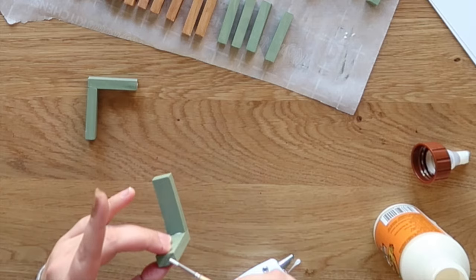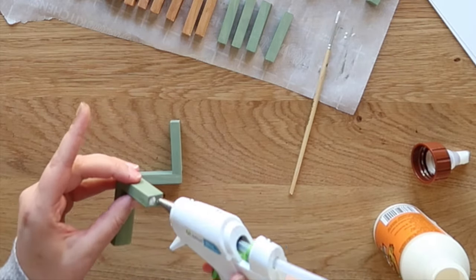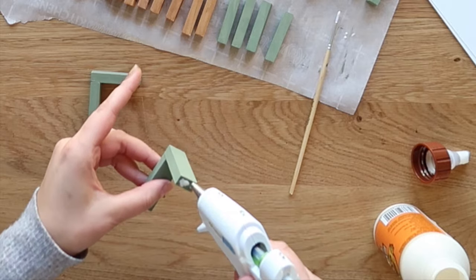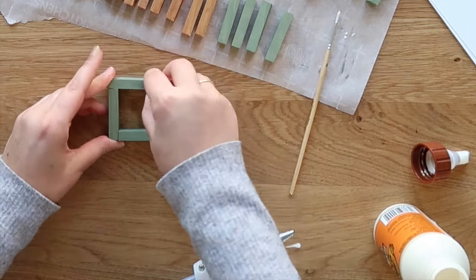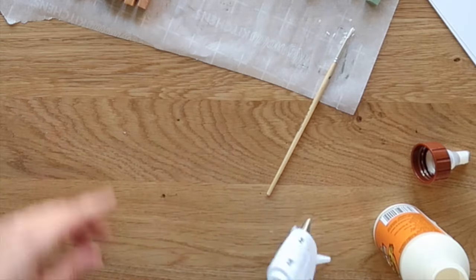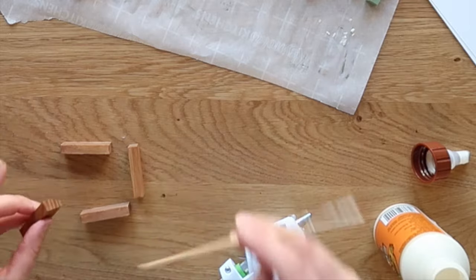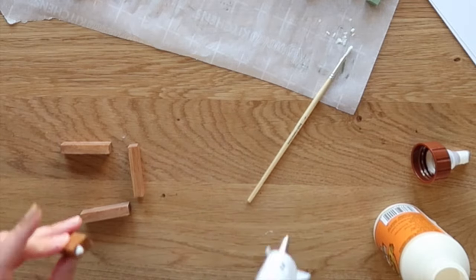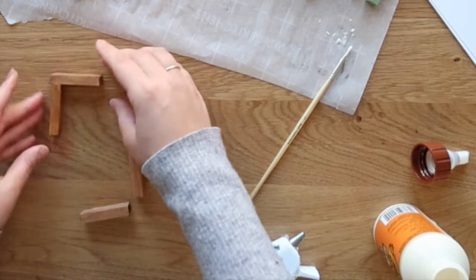I also find it easiest to assemble my pieces together while they're laying flat on my work surface. That way I have perfectly square, even, level corners and my frames look as professional and perfect 90-degree as possible. There I have a cute little square ornament, and I can repeat that with all of my painted and stained wood pieces.